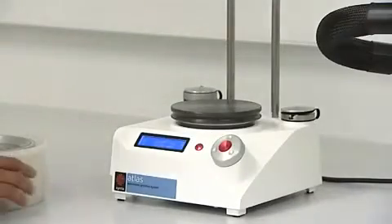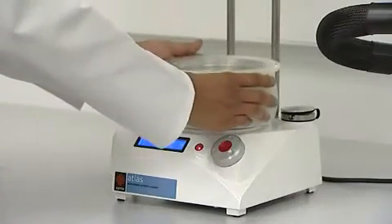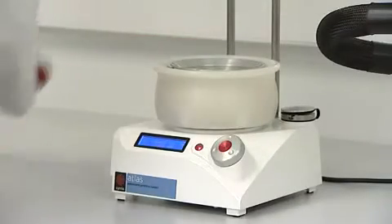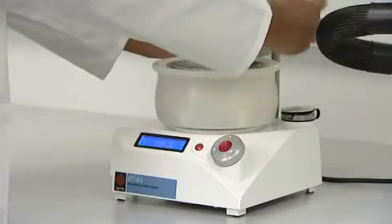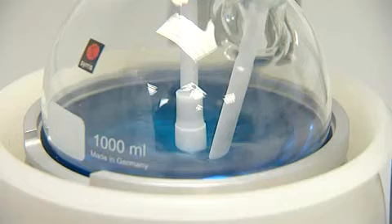The Atlas lithium and sodium systems automate reactions in round-bottom flasks. The Atlas hotplate and stacking dry bath rapidly heat round-bottom flasks from 50 ml to 1 litre, yet the exterior surface remains safe to touch.